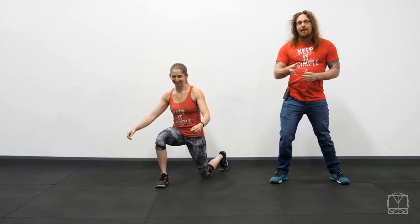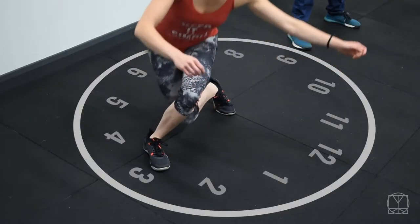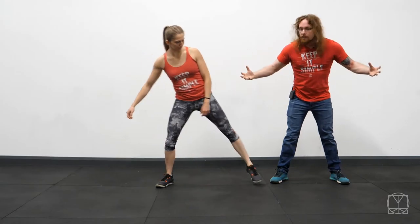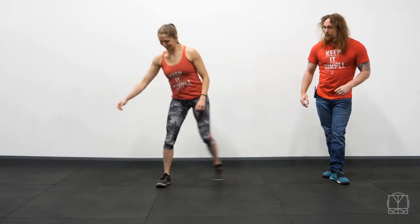So you can start to hit a lot of different hip angles with this drill. The rule is you pick one foot that stays in the center of the clock and you see how many different points of the clock that you can pick. Now you can go for big long lunge steps or you can go for shorter lunge steps. It's up to yourself, just play around with it.